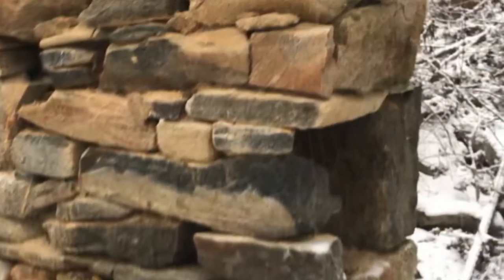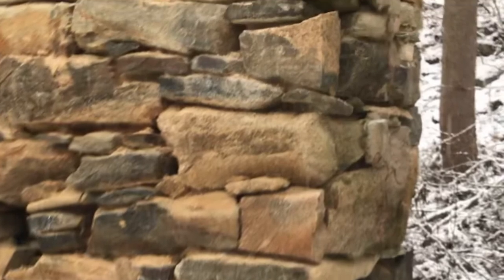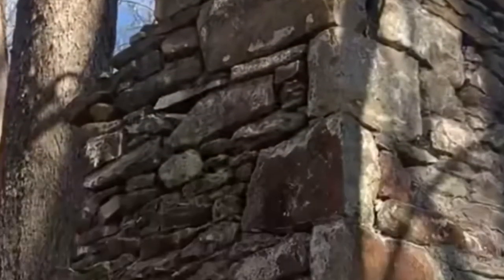Have you ever seen a beautiful stone wall out in the middle of nowhere that's just been standing there for 200 years? And have you wondered why it's lasted so long? Well stick around because I'm going to show you how they did it and how you can do it too.